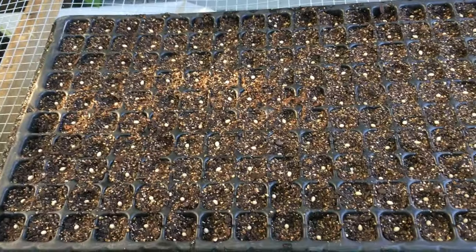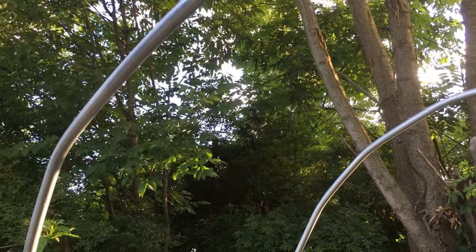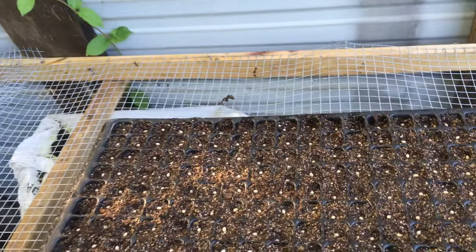We're here in my greenhouse. Funny thing — my greenhouse doesn't have a cover on it right now because it just ripped and blew away in the last storm we had. It was very windy, but I still have all my stuff in here so we're going to use the greenhouse.